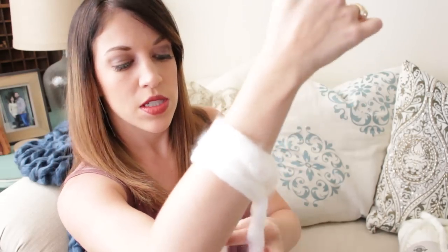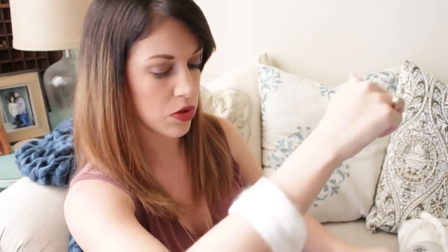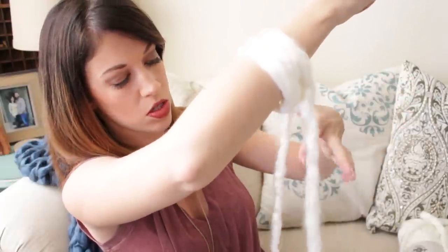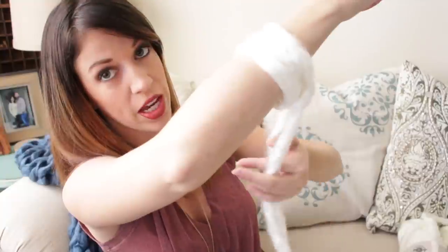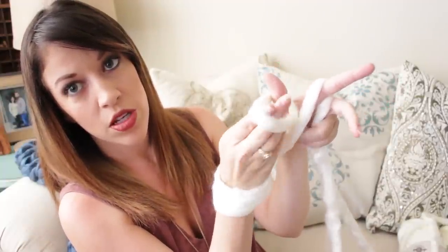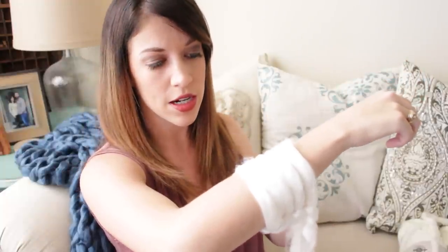One more time: pointer finger goes around the tail, thumb goes around the working yarn coming out of the skein. Grab the bottoms with your fingers behind it, pull down — now you have these semi-X's on your fingers. Go under this one, come through, this one lifts up and you go under it and come through the hole. It's really simple once you get a hold of it, I promise — once you figure it out it'll be second nature.